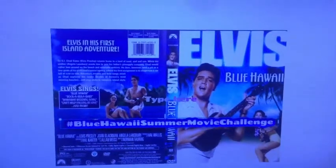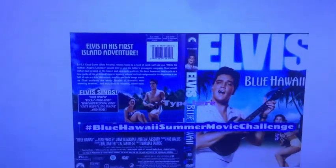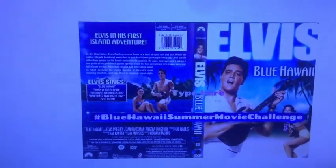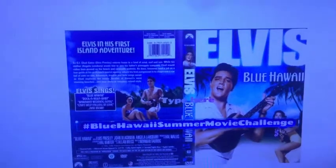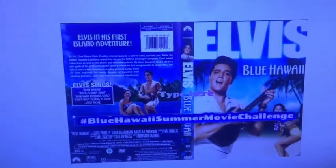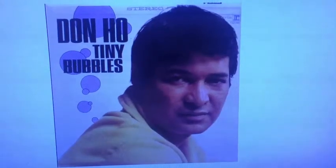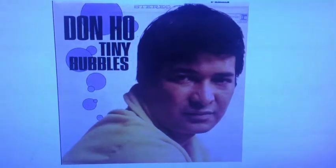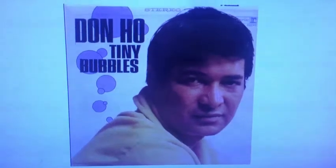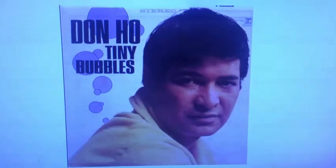This is for the Blue Hawaii Summer Movie Challenge. Blue Hawaii was a movie starring Elvis that came out in 1961, before I was born, so I didn't see it until a few years later. I had gotten Elvis confused with Don Ho, a Hawaiian singer who sang Tiny Bubbles in the Wine. I put a link down in the description box below if you want to check that out.